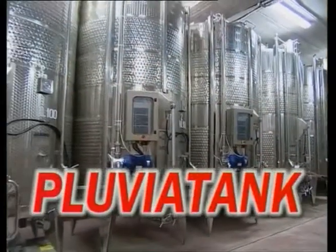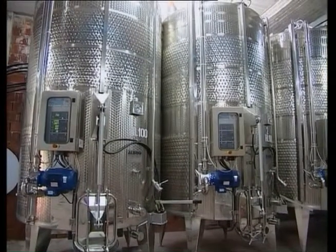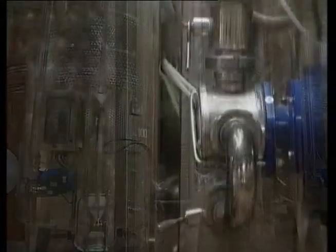Pluvia tank is a fermentation tank with a capacity of 200 to 700 hectolitres for the fermentation of red grapes. Its main characteristic, once the cap has surfaced, is the bathing of the cap with the must drawn from the bottom.